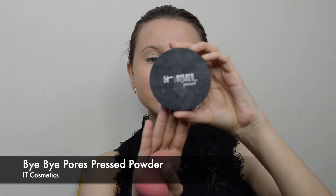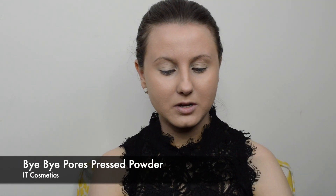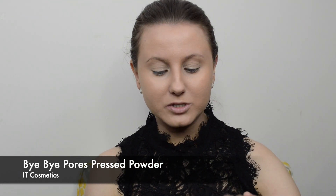Now I'm going to set my under eye concealer. I'm going in with the It Cosmetics By Bipour Press Powder in a translucent shade, which means it goes on invisible. I'm going to take my damp beauty blender and stipple the powder on top of the eyelid and underneath the under eye.